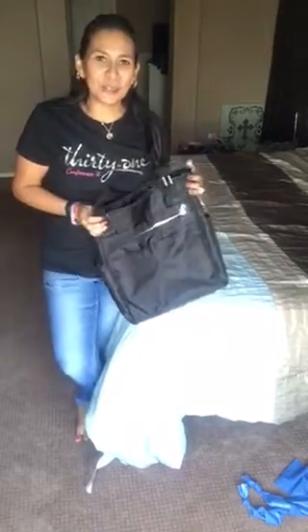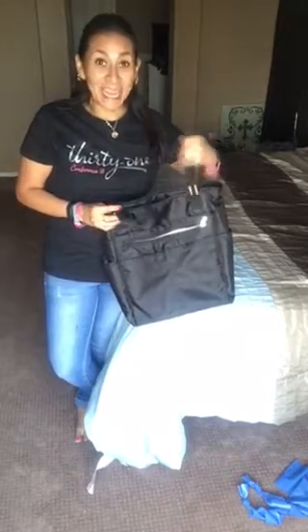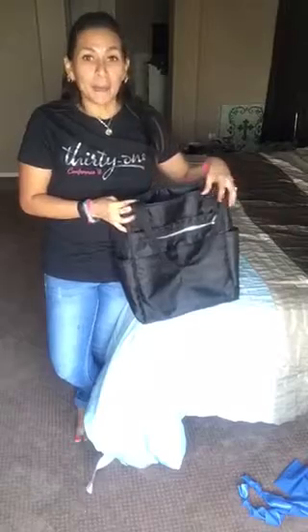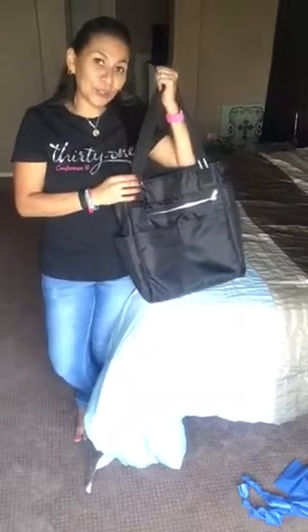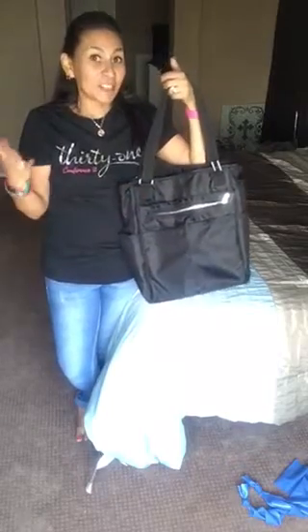Hi y'all, my name is Felicia. I'm with 31 and Camp Cares. Thanks for joining us. Today I am going to show you our Take Two bag. I want to show you the ins and outs of this bag — I absolutely love it. I want to give you some ideas on how you could use it and incorporate it in your life. Let's just get into it.